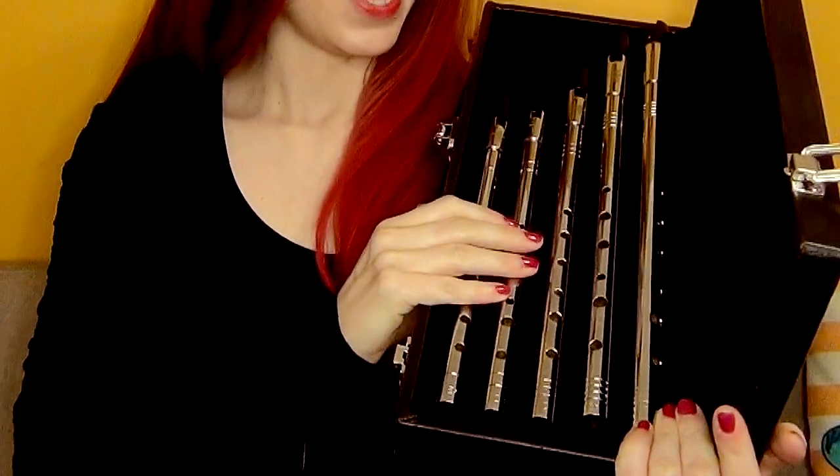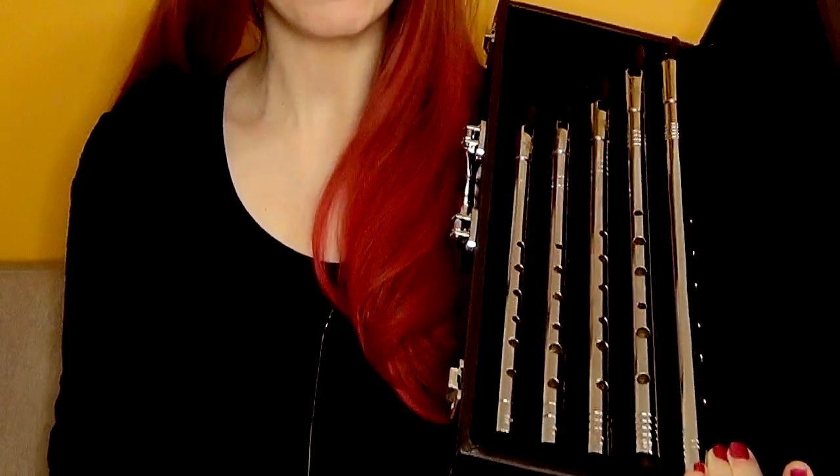You just slide your whistles into those slots and it keeps them all nice and safe and protected — especially great if you're traveling, gigging, or going to a session and want to take your full set with you. Now the full set of Lear whistles at the moment is an E flat, D, C, B flat and A whistle. They are working on low whistles though I haven't received any yet; I don't think they're available at the time this video goes out, but they probably are if you check back in future.